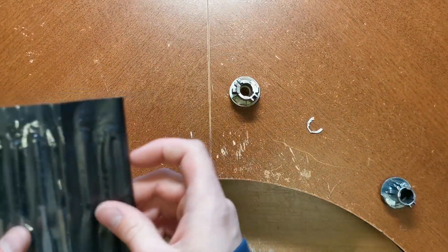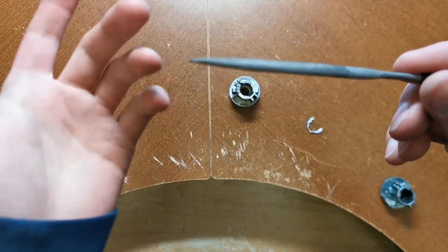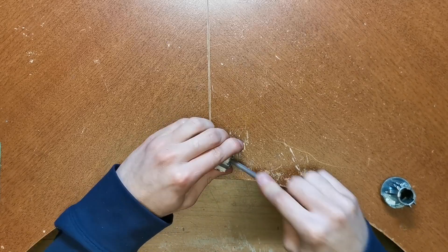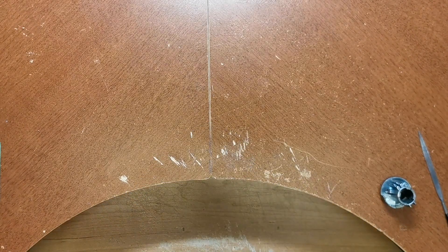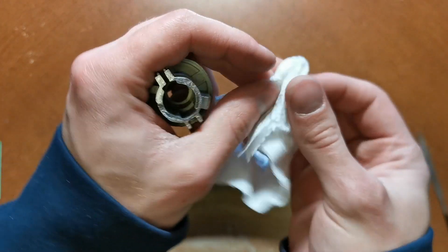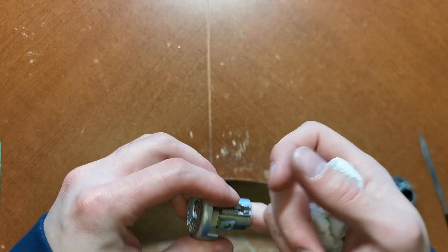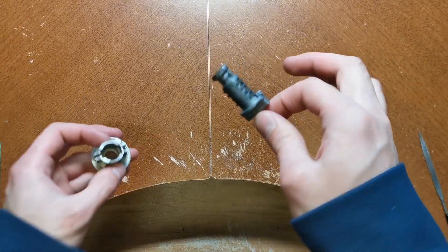I just have a cheap little Harbor Freight/Princess Auto file set — it doesn't take anything too fancy to get stuff like this done. This one's kind of an almond profile, not that it really matters. After filing, we'll put a little bit of paper towel in to clean out some of those shavings so we can do a test fit. The edges are nice and clean, which is what we want to see.